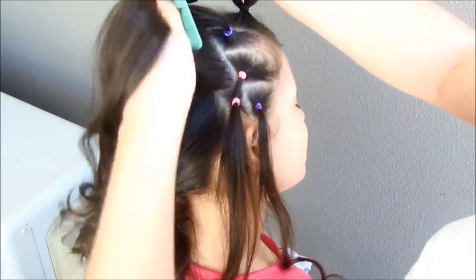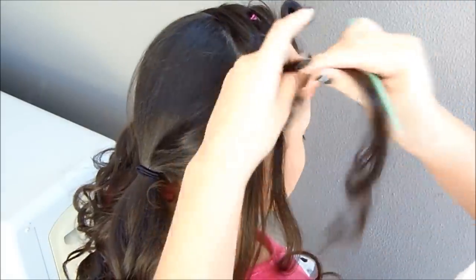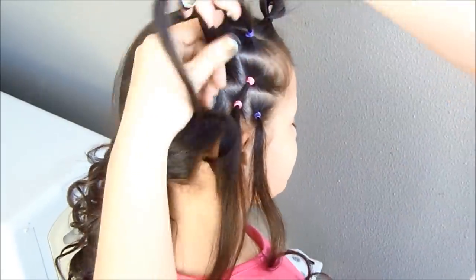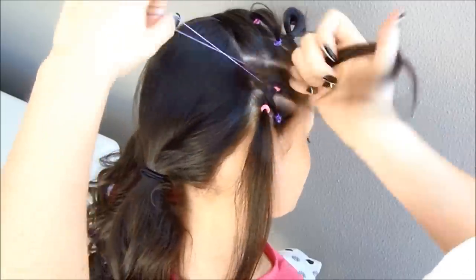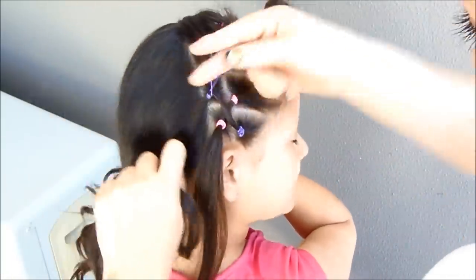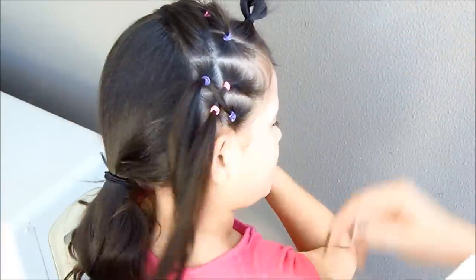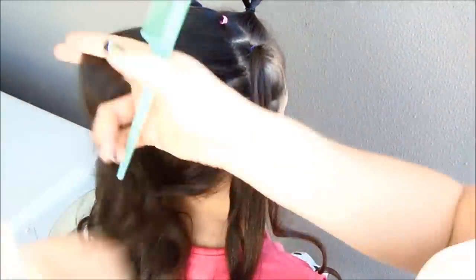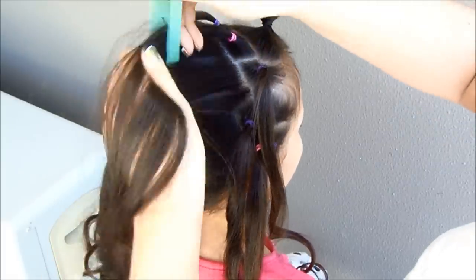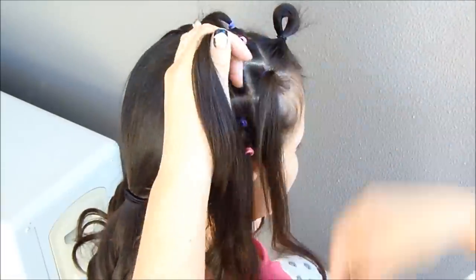Now we're going to do the second split and we're going to add the pigtail, the twist on the opposite side. We will see the first X shape, and I'm going to hold the hair with a purple elastic. Now we're going to keep doing the same thing all along the headband — every 2 pigtails — making the criss-cross pattern until you get to the other side of the head, always turning the colors of the headbands.